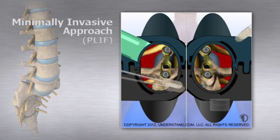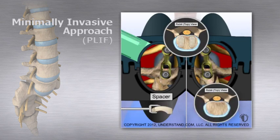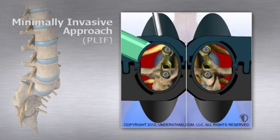The bone grafts allow for eventual fusion as bone grows between the vertebral bodies. In variations of this procedure, spacers or cages packed with graft material, or ground bone graft material, may also be packed into the disc space to aid with the fusion.